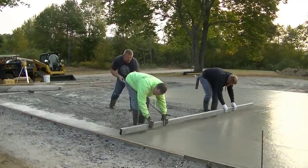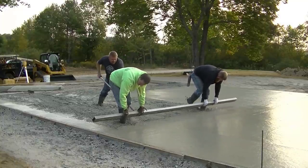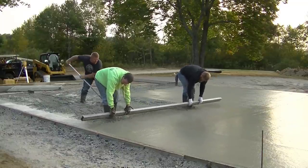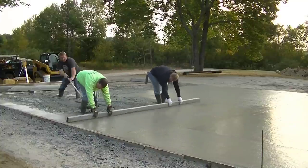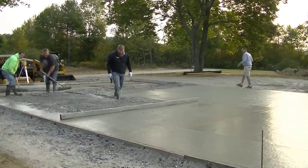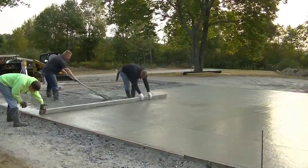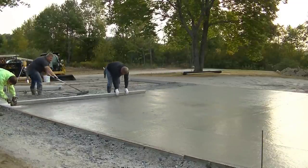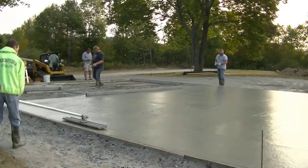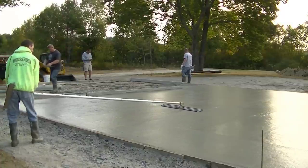This slab is perfectly level — there's no pitch or slope to it. Usually we'll use a vibrating screed like the Screed Demon on something like this, but we just didn't throw it in the truck today, so we're doing it old school, screeding by hand. How many of you guys screed concrete like this old school? Let me know down in the comments. Luke's puddling the concrete, getting it down nice and level, and we're checking that middle with the screed.